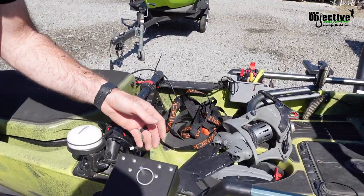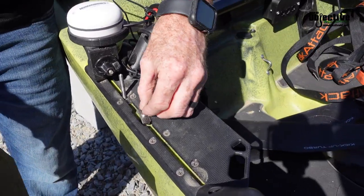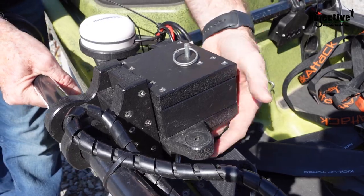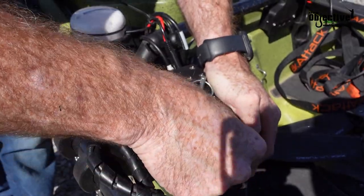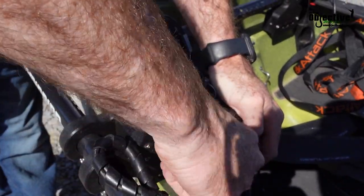All you got to do is take your T-bolts, put them in here, set it down on there, and then tighten these knobs down.